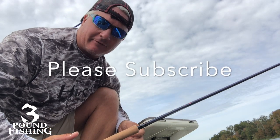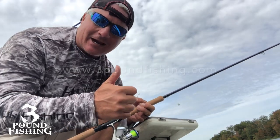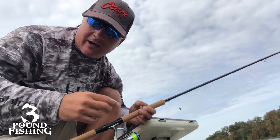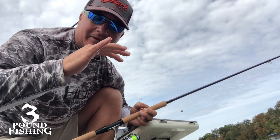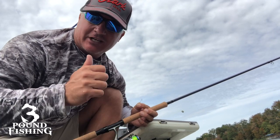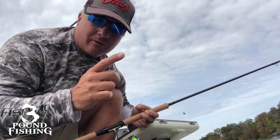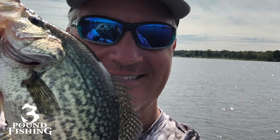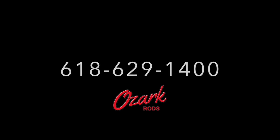Please subscribe. Three Pound Fishing. Go to 3poundfishing.com. Please subscribe to the YouTube channel. We're over 8,000 subscribers, which is awesome. Totally stoked about 2020 — it's going to be a great time. Enjoy the ride, and I really do appreciate everybody watching the videos. I'm enjoying those live feeds, and we're going to do more and more of those. Thanks again. Let's do it.